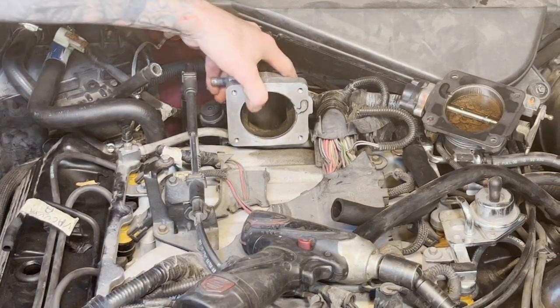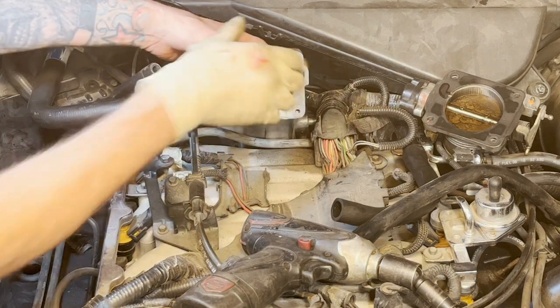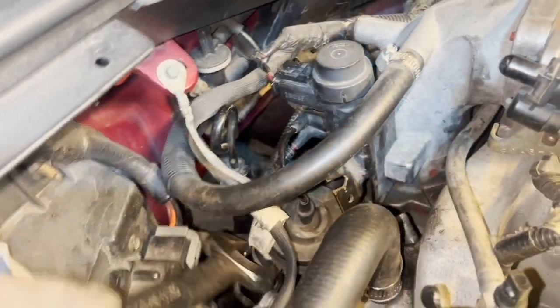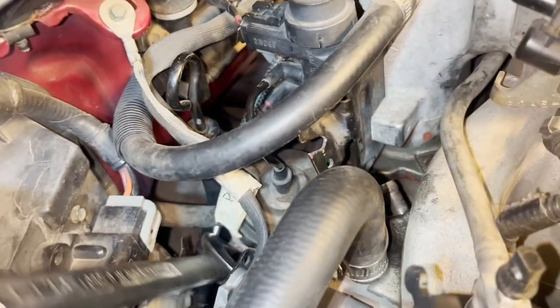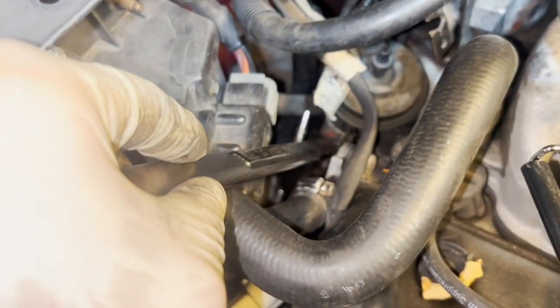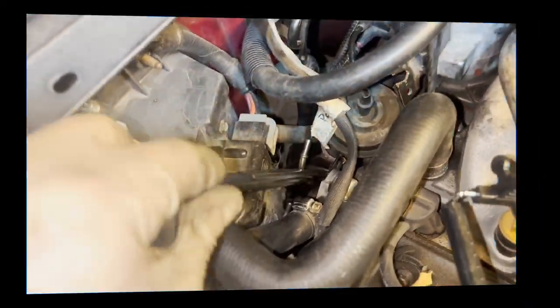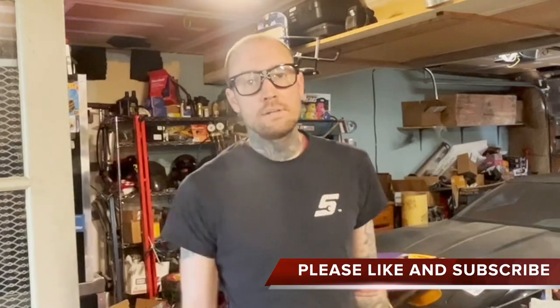Undo those two, pull this line off, get those four bolts out — this comes right out. Be careful you don't knock anything down. Go ahead and just clean these up, scrape in here. I was able to break the EGR nut loose but I can't get any room to move this. So does everybody know what time it is? It's Grifzilla's makeup time.